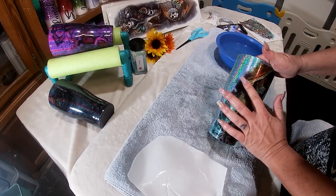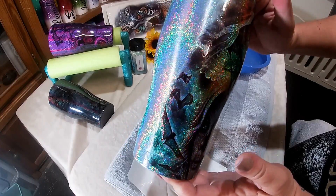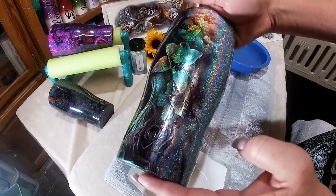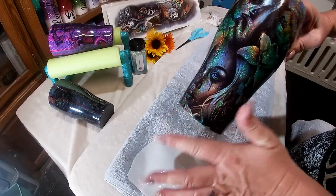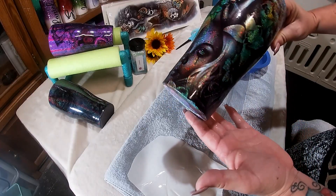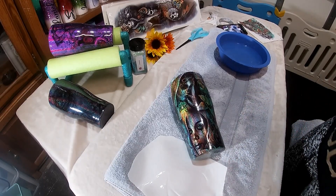Just look at that — those colors did exactly what I said they would do. I really hope the camera shows you what I can see because it is just stunning. I could honestly leave this right now as is, but it's so phenomenal that I definitely have to put the other image on the back side. So we'll take a quick little break and I'll be back to do the other side.